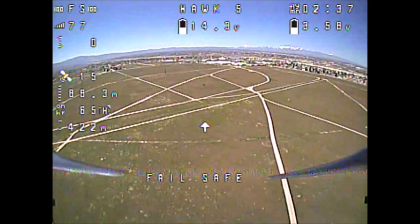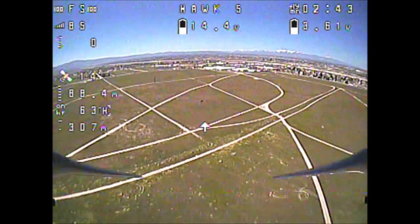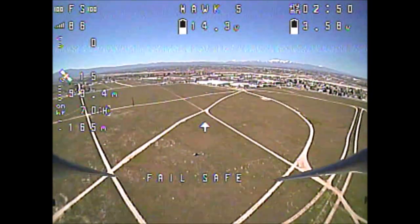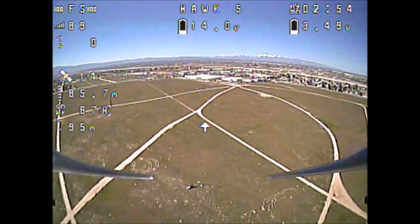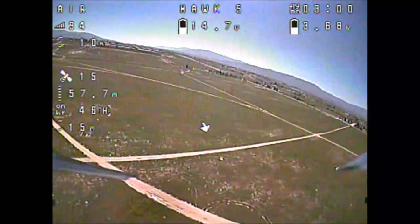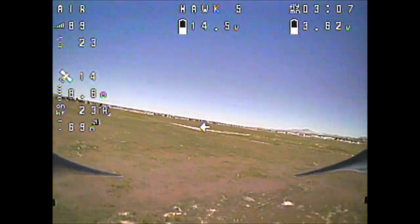In the latest Betaflight firmware the quadcopter will come all the way home. To retake controls, you need to move the pitch stick. Waiting until we're right above us, then moving the pitch stick — and there we go. Retook controls. Very nice. Working just fantastic.